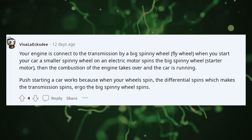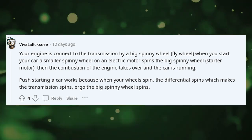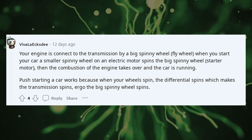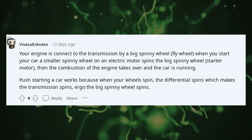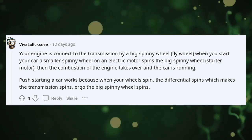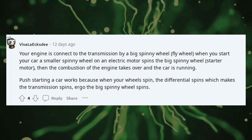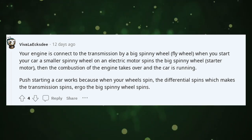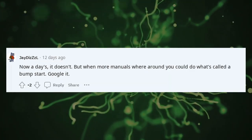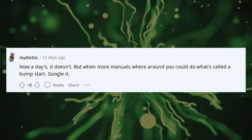Your engine is connected to the transmission by a big spinning wheel — the flywheel. When you start your car, a smaller spinning wheel on an electric motor spins the big spinning wheel — that's the starter motor. Then the combustion of the engine takes over and the car is running. Push starting a car works because when your wheels spin, the differential spins, which makes the transmission spin, which makes the big spinning wheel — the flywheel — spin. Nowadays, when more manuals were around, you could do what's called a bump start.